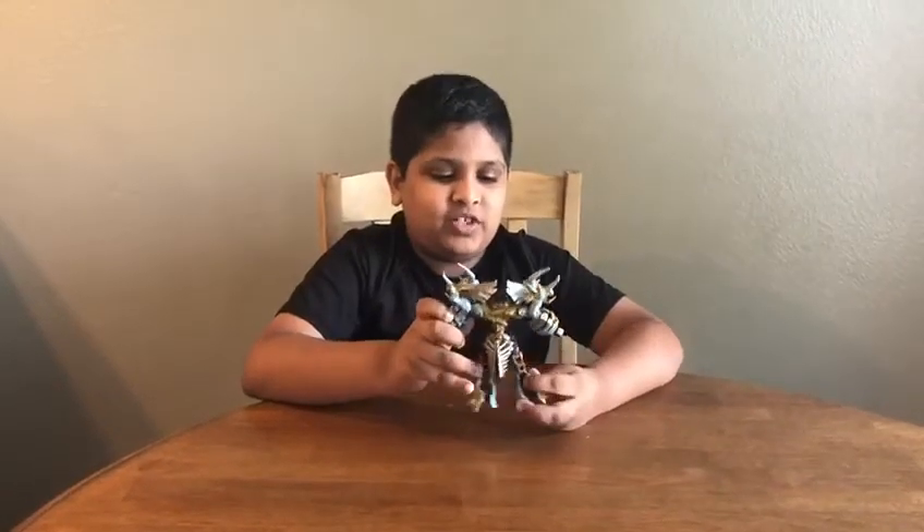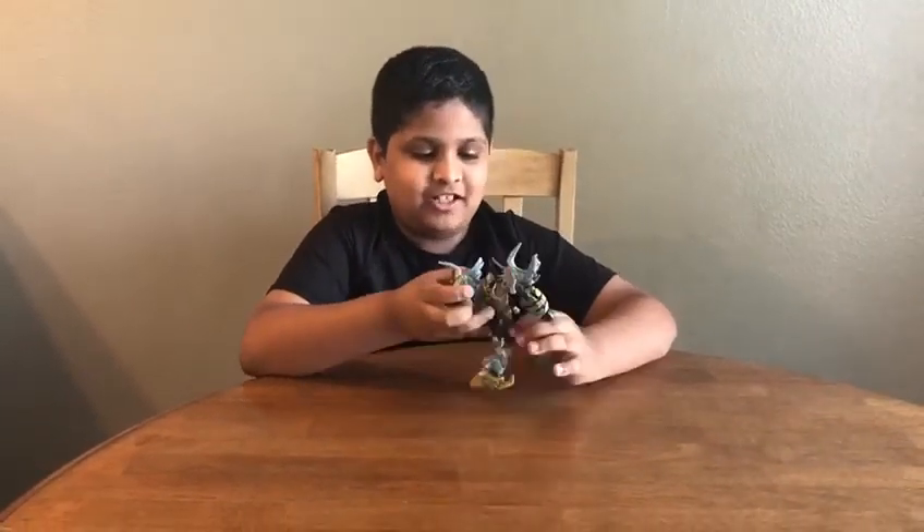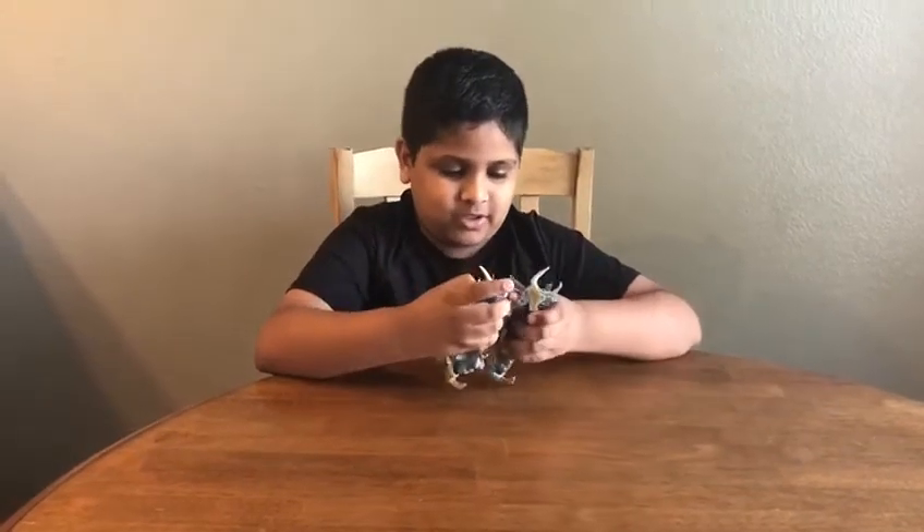Hi, I'm Vishwa. Welcome to A.V. Brothers Segments. Today I'm going to start transforming Autobot Slug. He's from Walmart.